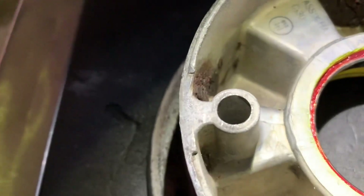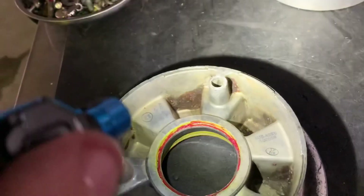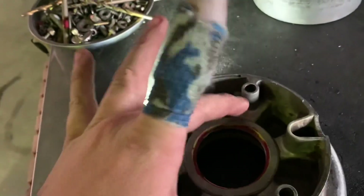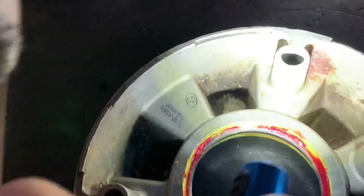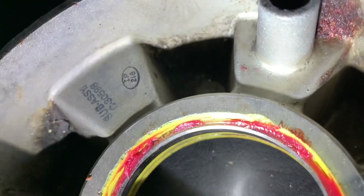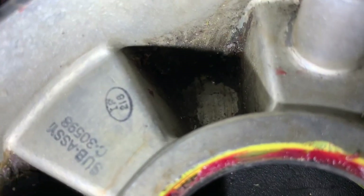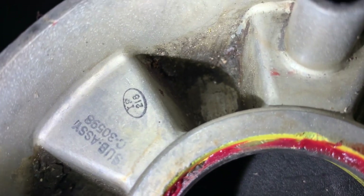Whenever you inspect nose wheels, just be careful — some of them have casting marks that look like cracks but aren't, and you get used to seeing them. You can also find that all of the wheel half stud through-holes have the same type of crack around them. And yep, there's that one right there — you can see it starting to run through the wheel and go towards the bearing surface. So it was good to catch it.